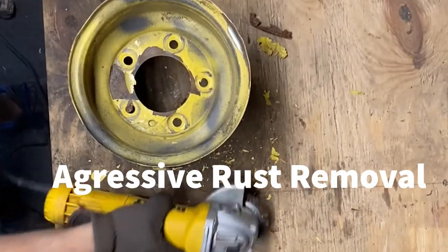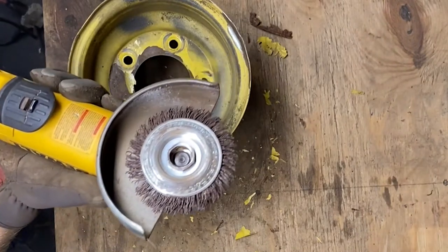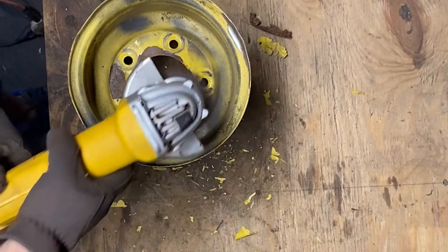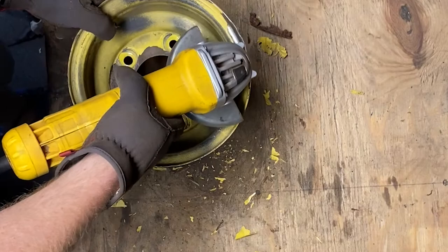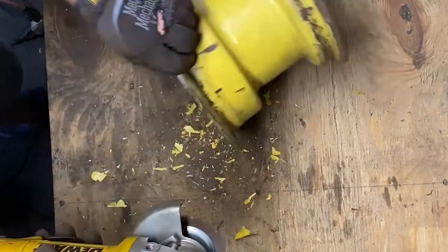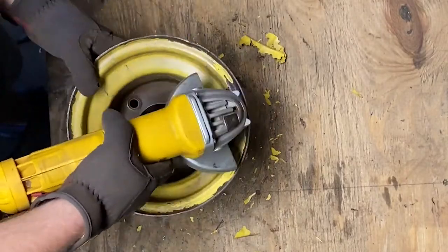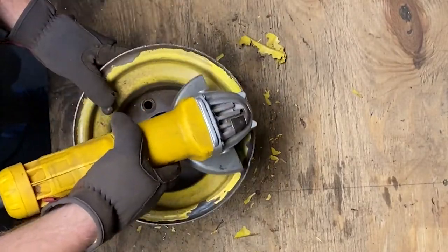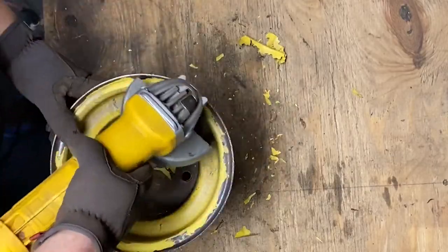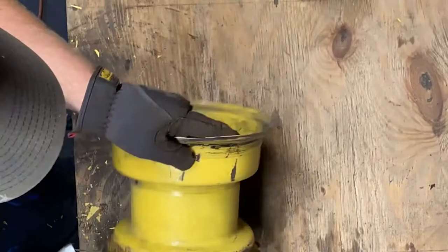Now for the moment you've all been waiting for — just kidding. This is a way to remove rust and paint faster if the drill and wire brush was not fast or strong enough for you. This method uses an angle grinder with a knotted wire wheel designed for use with the grinder. I am using gloves and safety glasses, as the grinder wheel commonly breaks off pieces of wire brush and shoots them at you like darts. So please be careful and use personal protection.